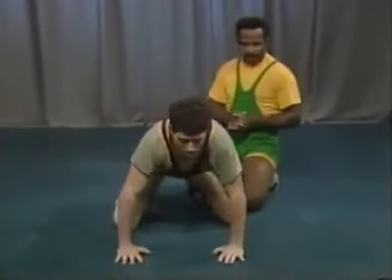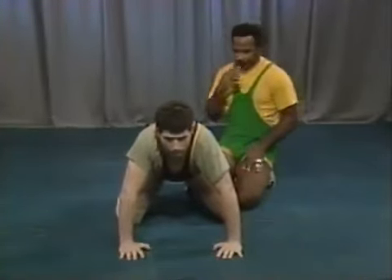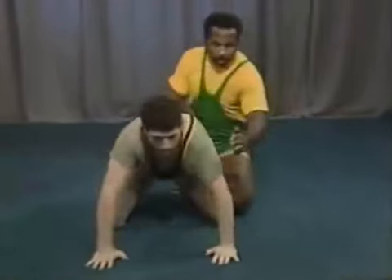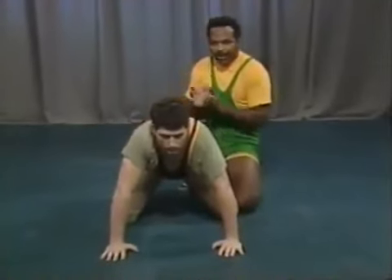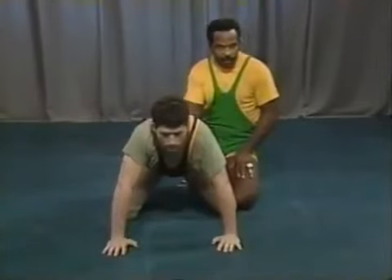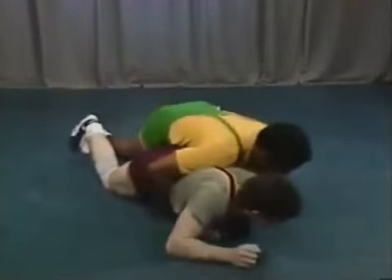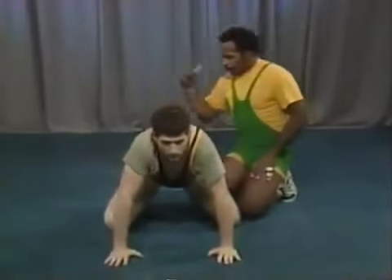Another concept is a basic near arm chop. You can work this drill on the whistle — work each drill five to ten times apiece. You chop his near arm and drive him forward, controlling his near arm and the tight waist. You have to beat the man on the whistle because we're working toward establishing a position of control. Right off the whistle: tight waist, near arm chop.